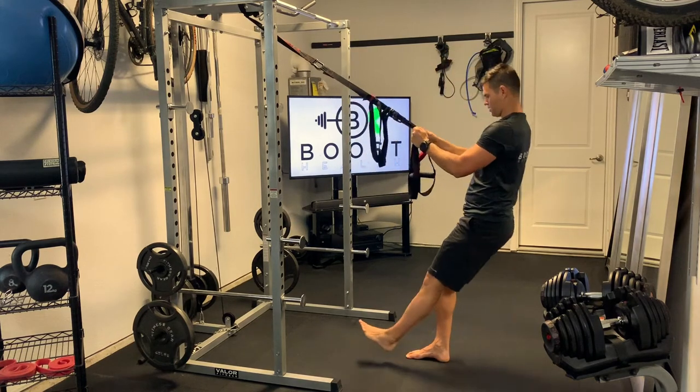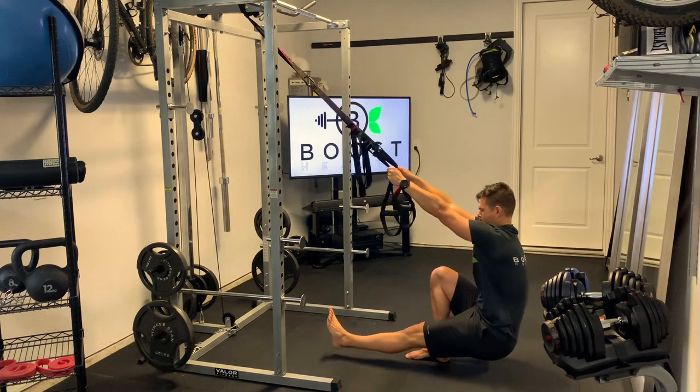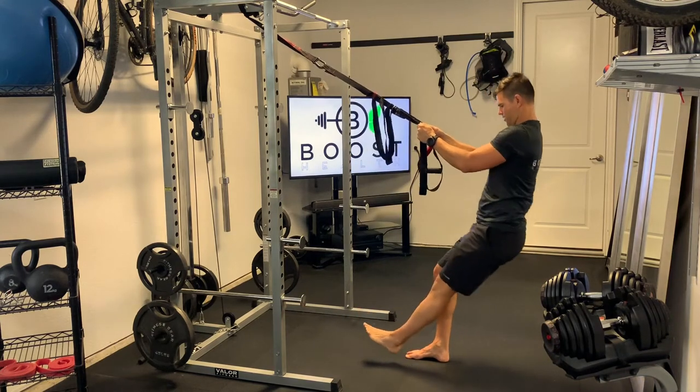Same thing on the other side — the non-working leg is going to go straight out in front of you. Try to hit that nice 90 degree angle in the knee, keeping the knee over the ankle.